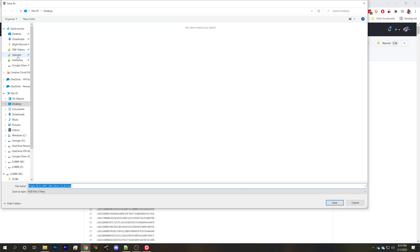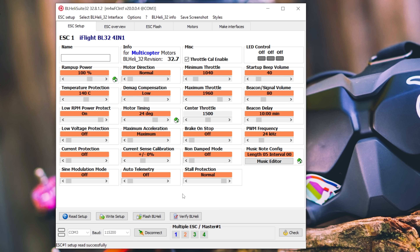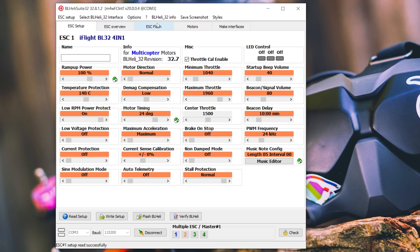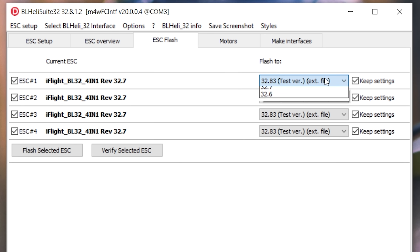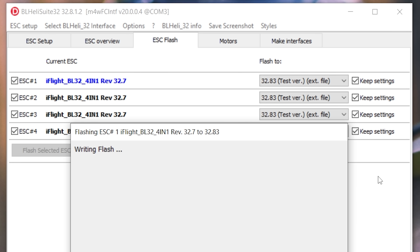Don't just save this to your downloads folder or your desktop. Go to where you installed BLHeli Suite and inside that folder there is a folder called BLHeli32 hex files — that is where you want to save the hex file. After restarting BLHeli and reconnecting, go to the ESC Flash tab and you should see the option for 32.8.3 test version external file. We'll flash the ESC with this firmware. I suggest you enable Keep Settings, which preserves your motor direction and other settings. Hit Flash Selected ESC and it will flash all four ESCs.